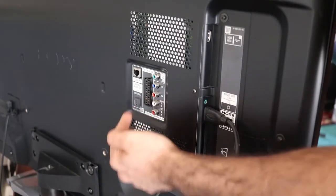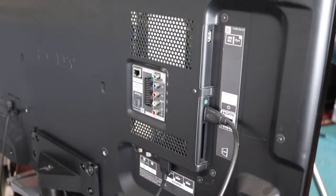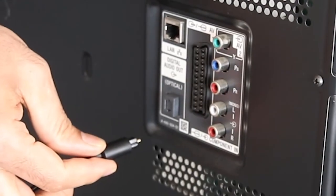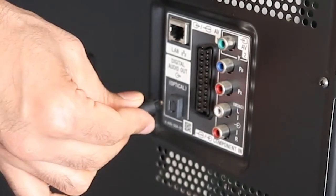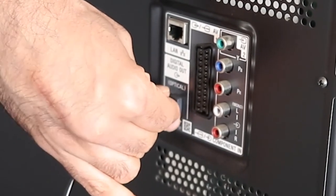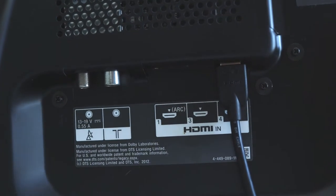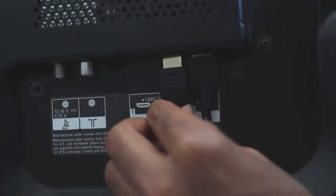At the back of your TV, you should see a port for connecting your optical cable. Just insert the optical cable into that port. And now simply insert your HDMI cable into HDMI in.